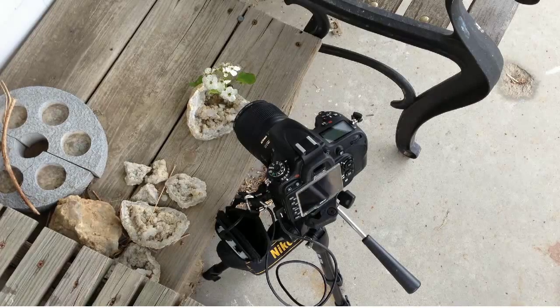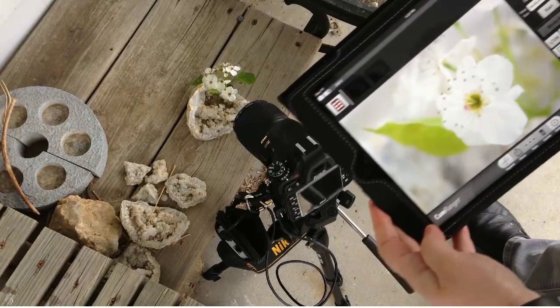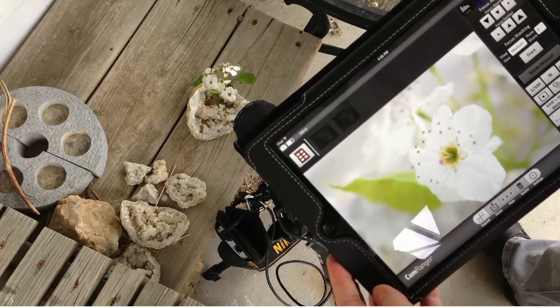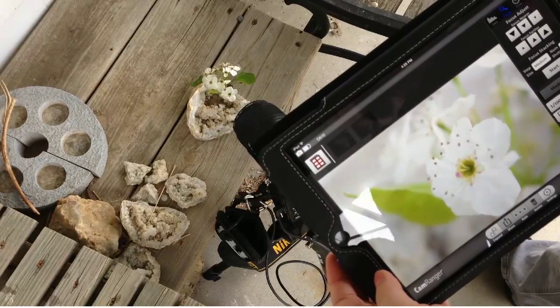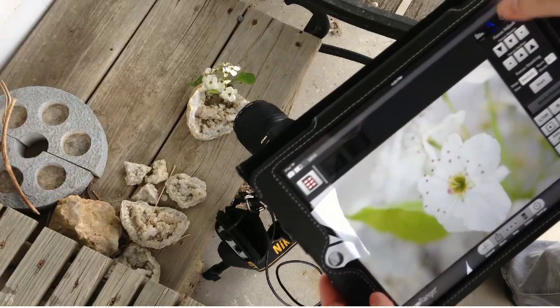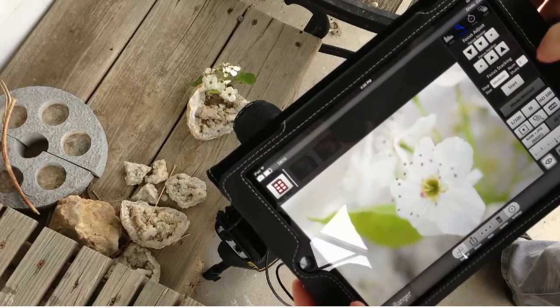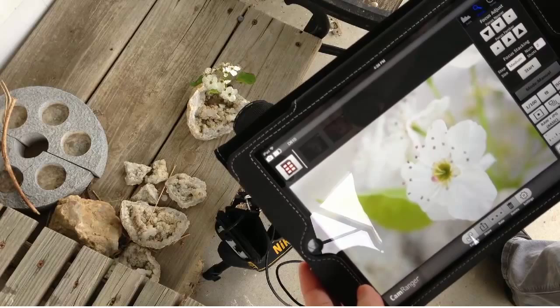Here you can see the stacking options in the app. You can see that currently it is set to medium — I'm going to set that to small, and I recommend that you always set it to small. I'm going to set it to take 10 pictures, because otherwise I'm not going to have enough of a stack to do anything — I'm going to have large blurry areas, stripes of blurry in the middle. So hopefully this will be enough.